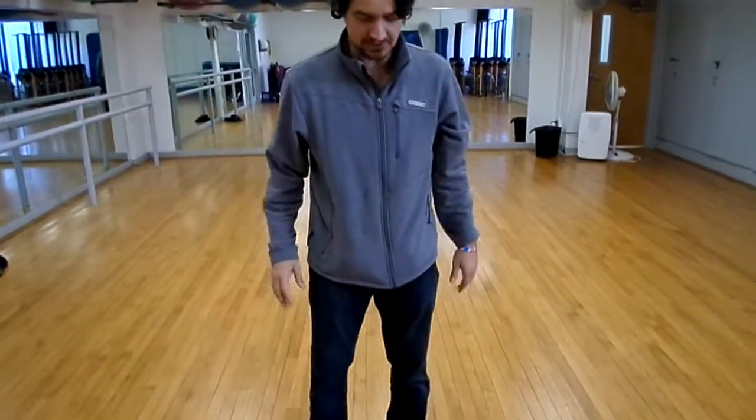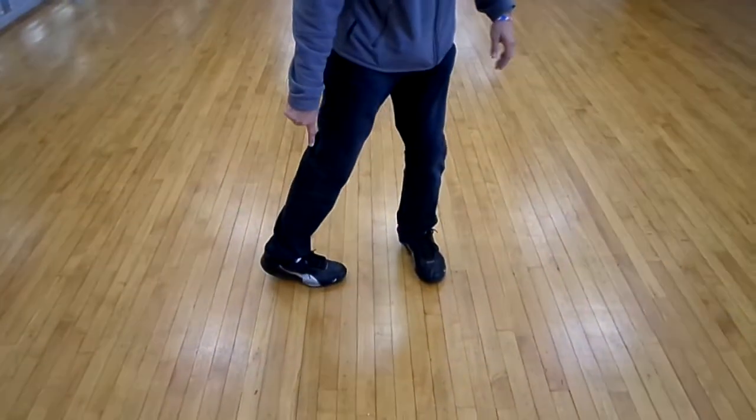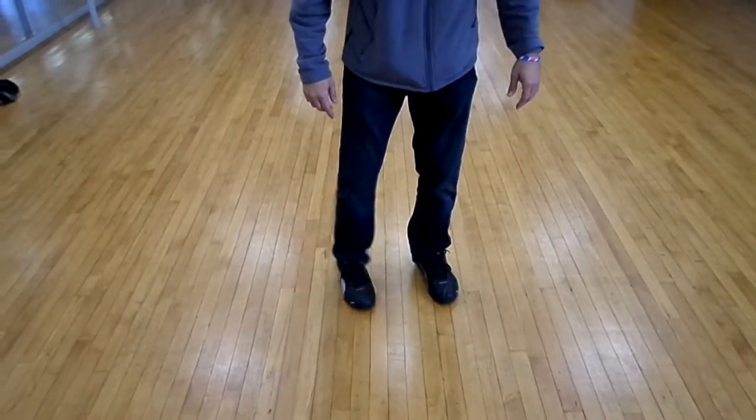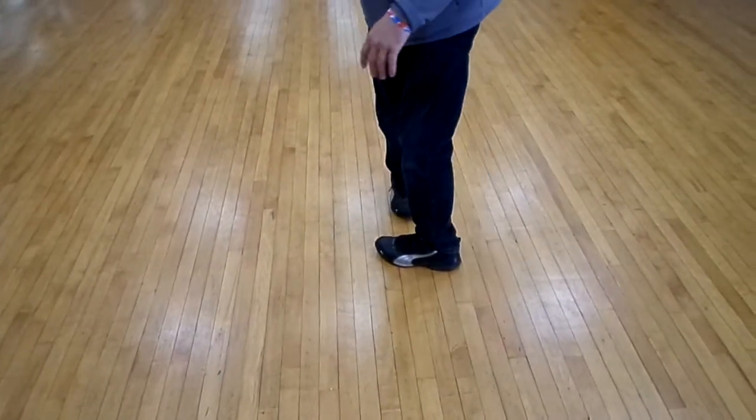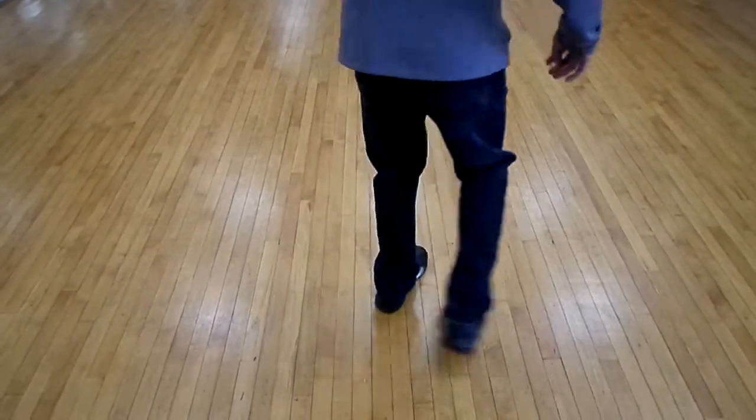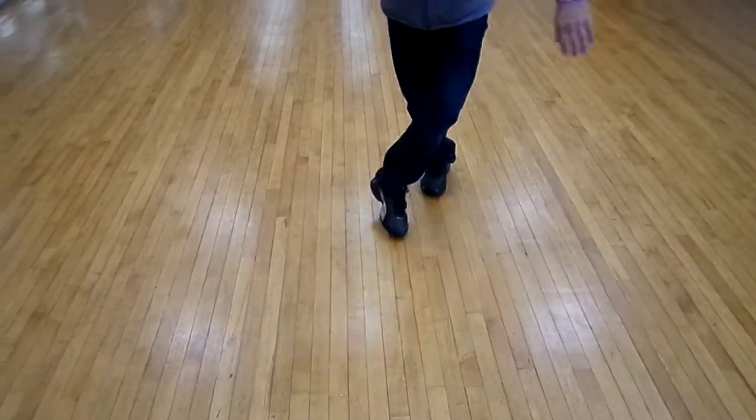We're going to do it the other direction. I'm going to pronate my right foot. Pronate, step, pronate, step, pronate, step, cross, pronate, step, cross, cross, cross.